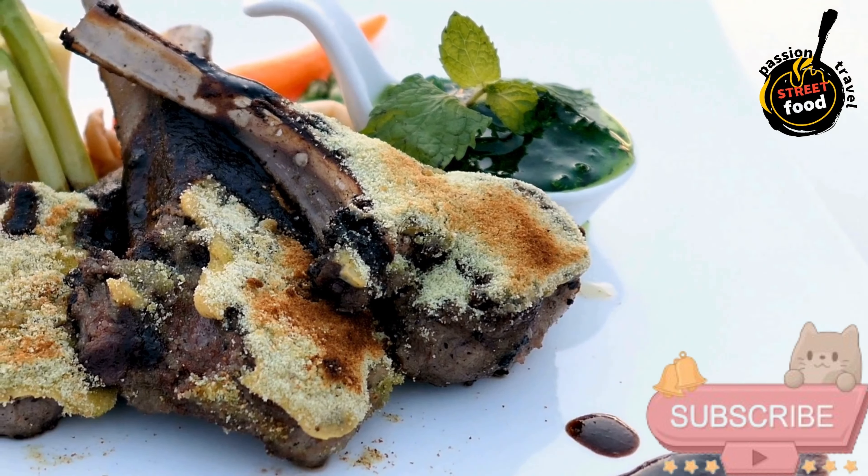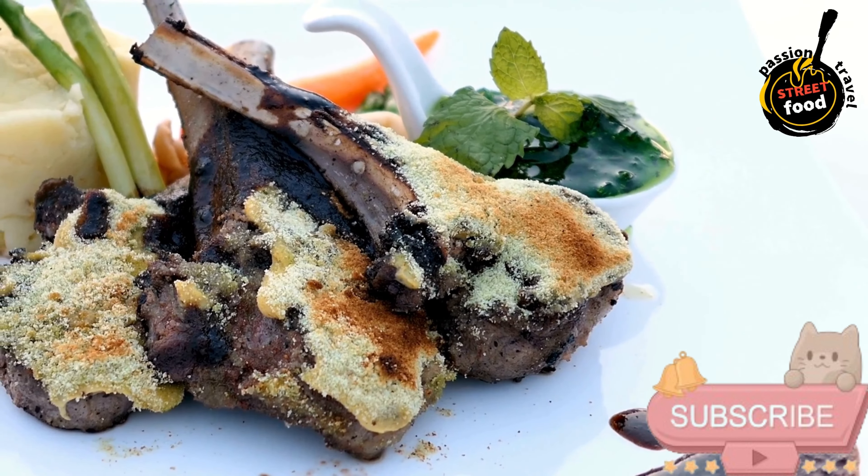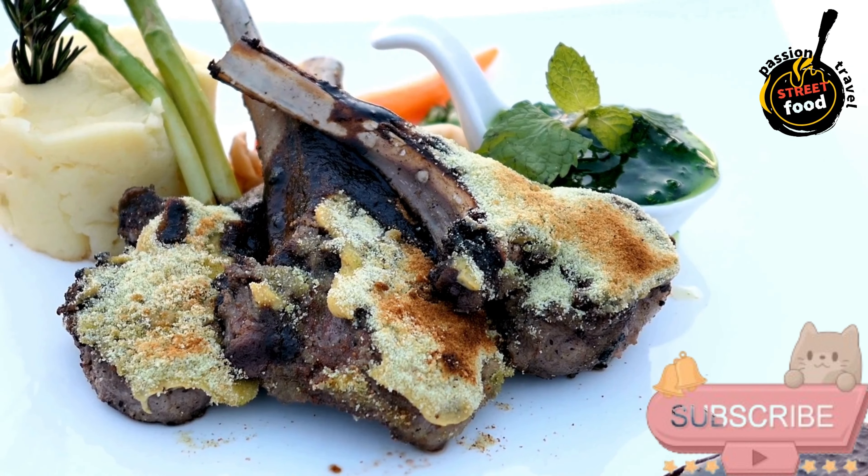To serve: mini burger buns or slider buns, fresh arugula or baby spinach, sliced cucumber or pickles, sliced red onion. Instructions: prepare the yogurt sauce — in a small bowl, mix together Greek yogurt, lemon juice, chopped dill or mint, salt, and pepper.